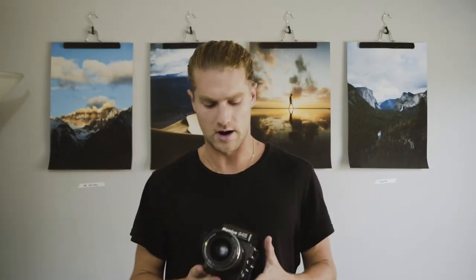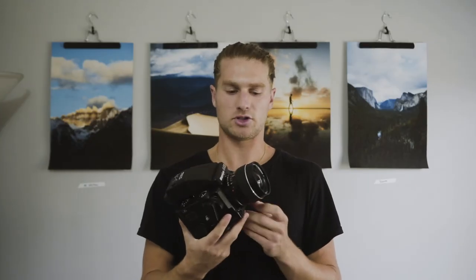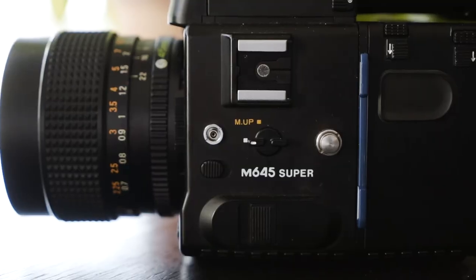So what do I shoot with now? Right now I shoot on the Mamiya 645 Super. This thing is an absolute beast — it's a medium format camera so I get fewer shots per roll, but the shots I get are so crisp, sharp, and have so much detail in them it's incredible. Here are some photos from my Mamiya.